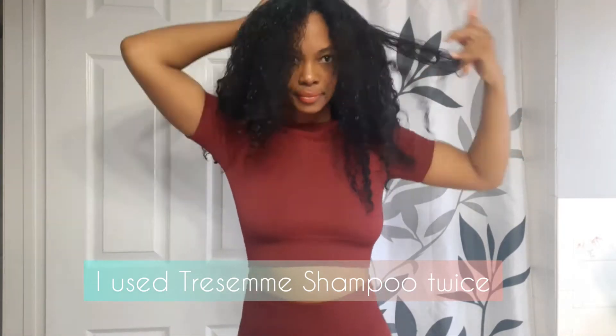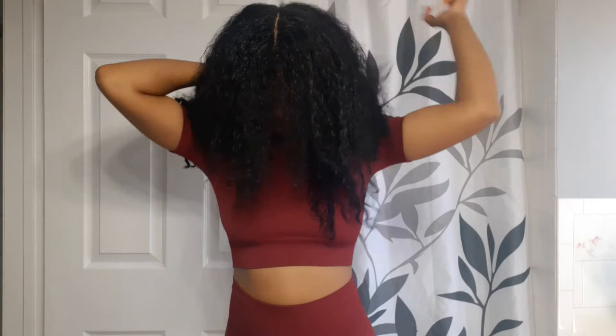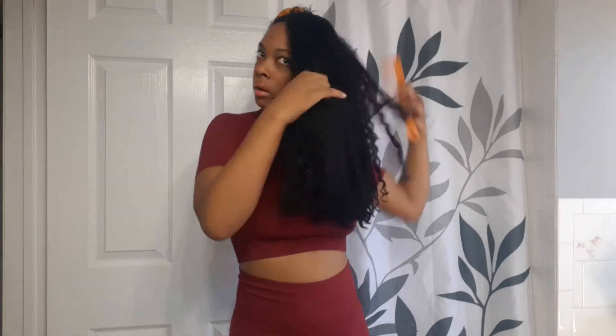Welcome back, beautiful people! Today I am taking you along with me as I detangle my hair. I just gave it a wash since it was in protective braids and has not been washed in 14 days. So this is what it looks like after I have shampooed twice, and now I am going to focus some time on detangling.